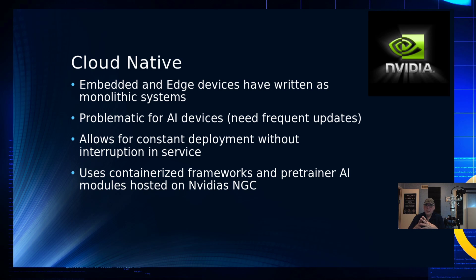Cloud native addresses a big problem with embedded or edge device applications — they tend to be monolithic and large. The bigger the application, the more complexity, the less you can test, and the buggier it becomes. They're also not intended to be frequently updated, but AI applications need frequent updates. In monolithic systems you have to take things down, replace them, and bring them back up, causing outages. Cloud native allows updates to occur constantly and without interruption using a containerized framework.